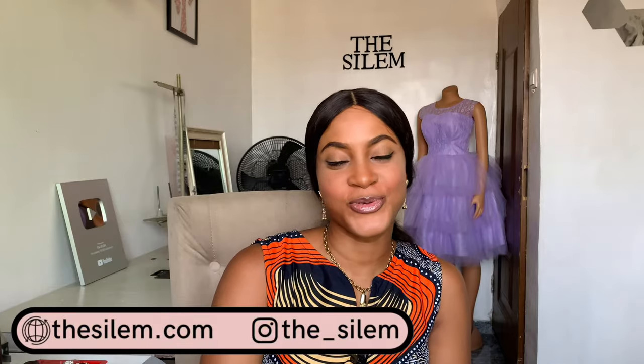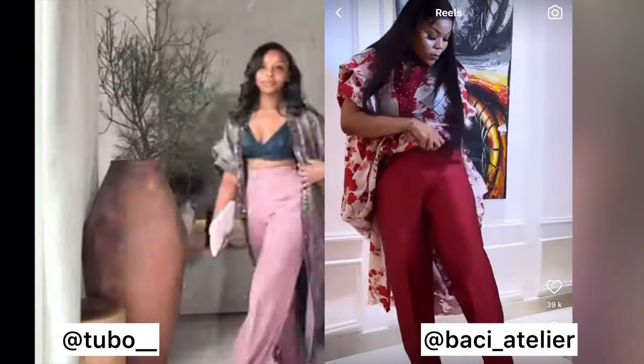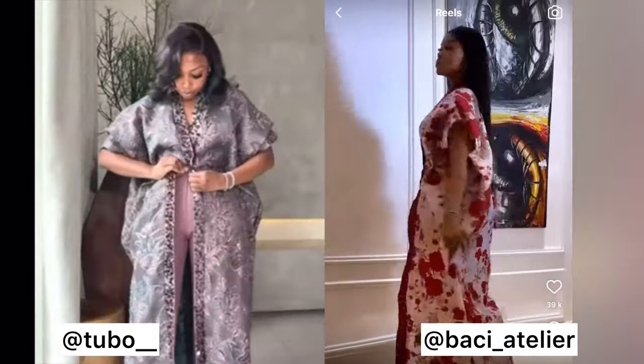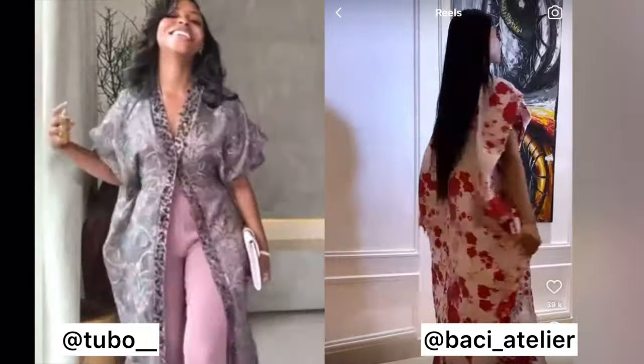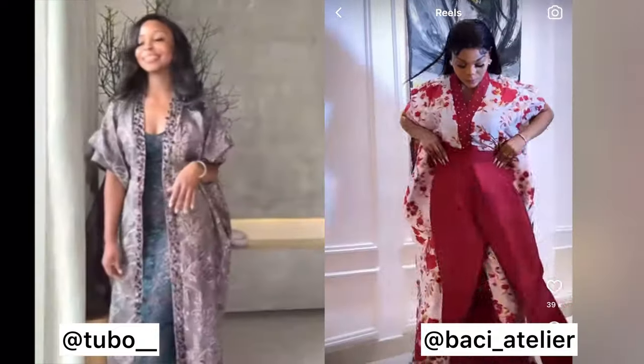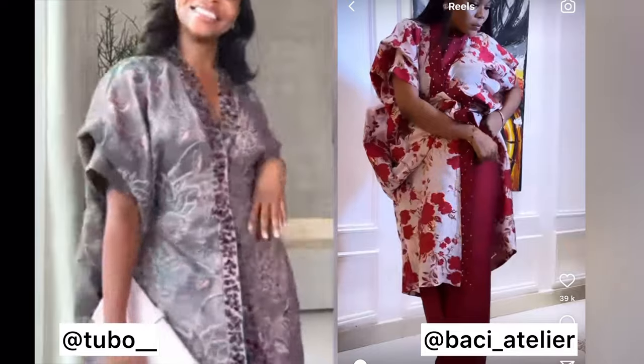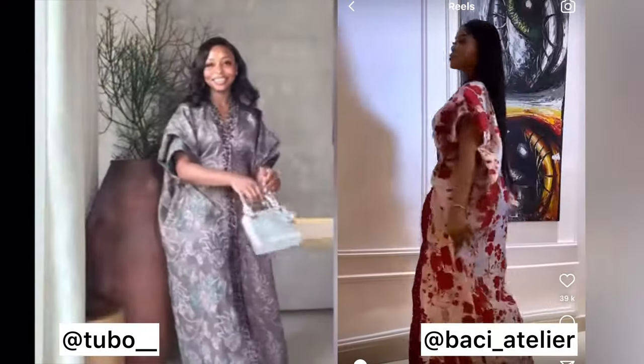Hi Seelamstars! Welcome back to my channel. If you're new here, please don't forget to subscribe down below — it's free and it helps my channel grow. In today's video, we're going to be making this two-in-one boo-boo kimono dress. It can be worn as a kimono and also as a boo-boo dress. It has a snatched waistline and cold shoulders or cold sleeves. I'm going to show you how to make this from start to finish. So without further ado, let's get right into the drafting, cutting, and sewing of this lovely boo-boo dress.